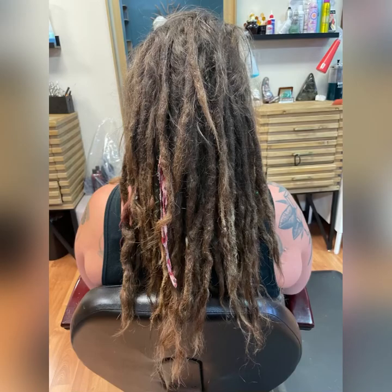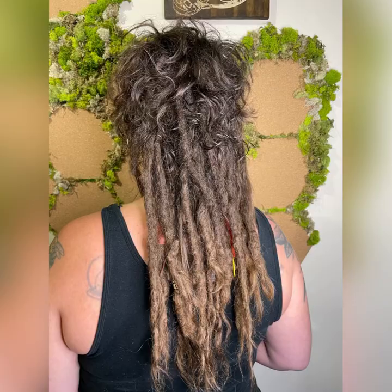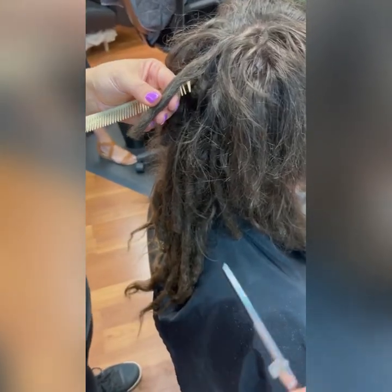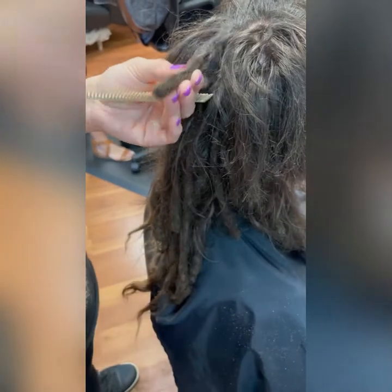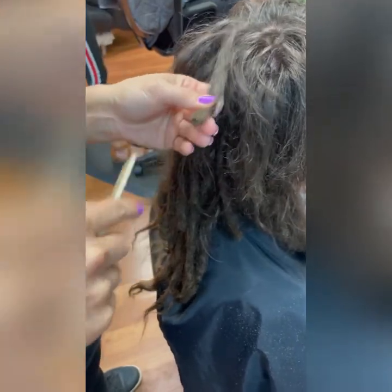I'm going to share with you a project I just did with a client who went from a nine-year-old head of dreads to a shag mullet haircut. Here she is — nine-year-old dreads — and she came to me and asked me to cut them into a shape, but we only had two hours, so this is the shape we came up with on the first day: kind of a mullet with dreads in the back. She went home and did the rest herself.